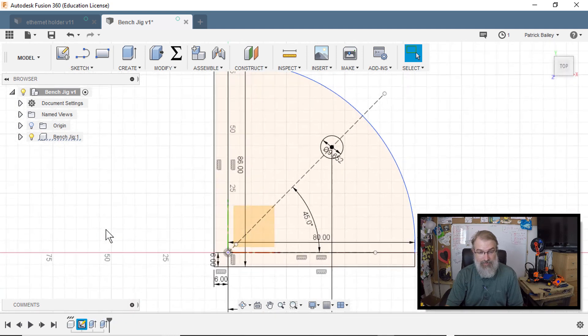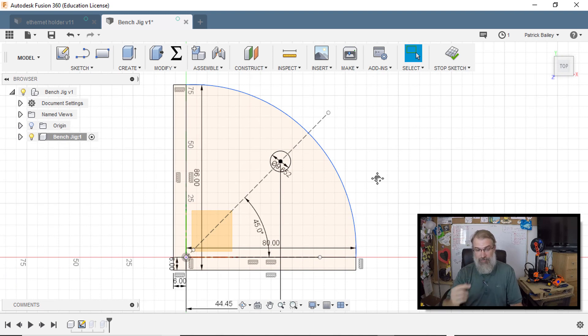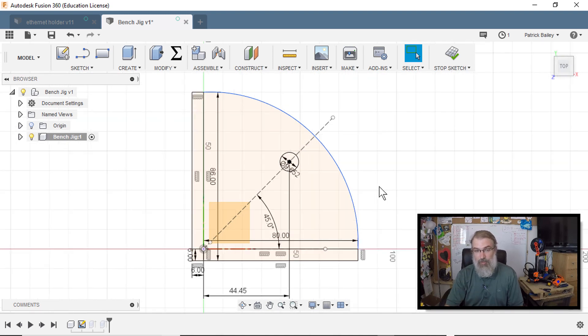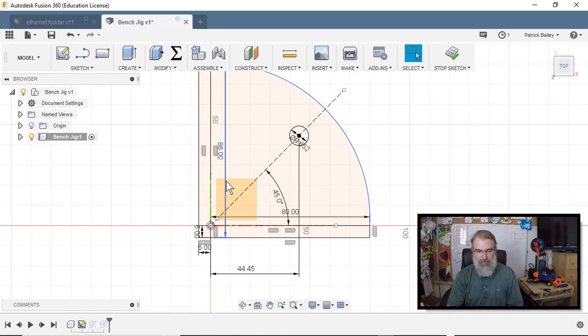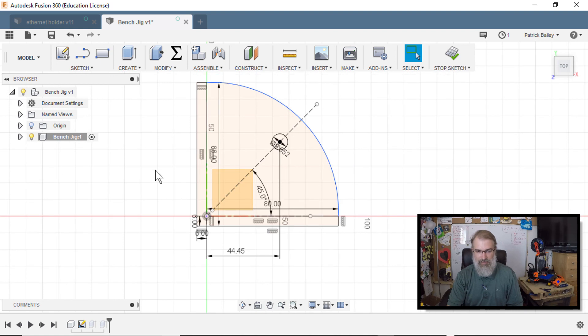Going back to edit my sketch — one important thing to know is that this happens to be a 2x4, and a 2x4 isn't actually 2 inches by 4 inches; it's 1.5 inches by 3 inches. I wanted the hole to be centered, so you can see I'm going out to this circle. In Fusion 360, even though I'm working in metrics, I can actually type dimensions in inches — so I typed 1.75 inches and it does the conversion for you.